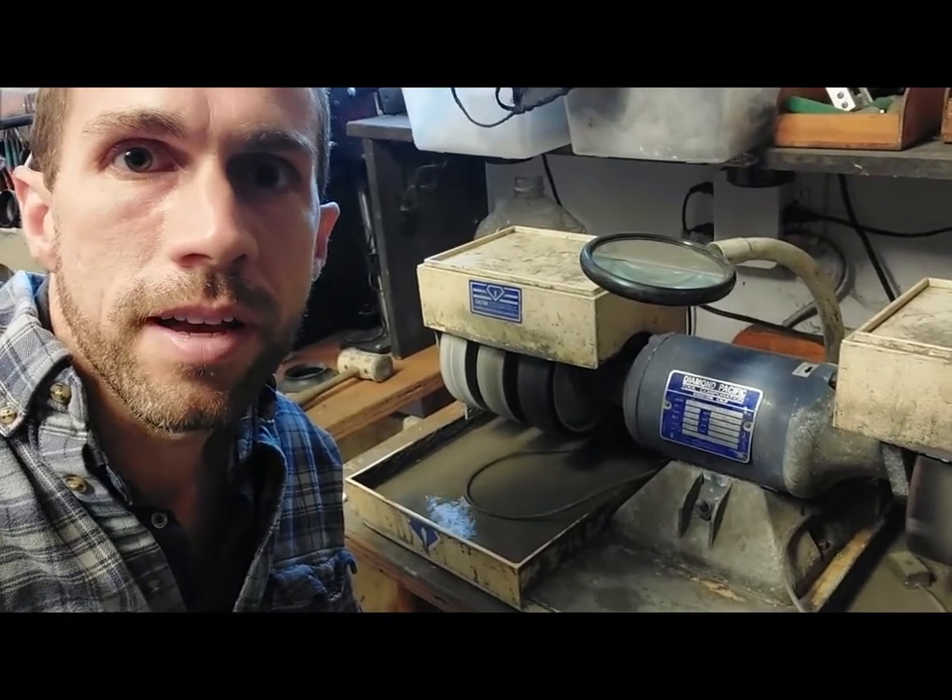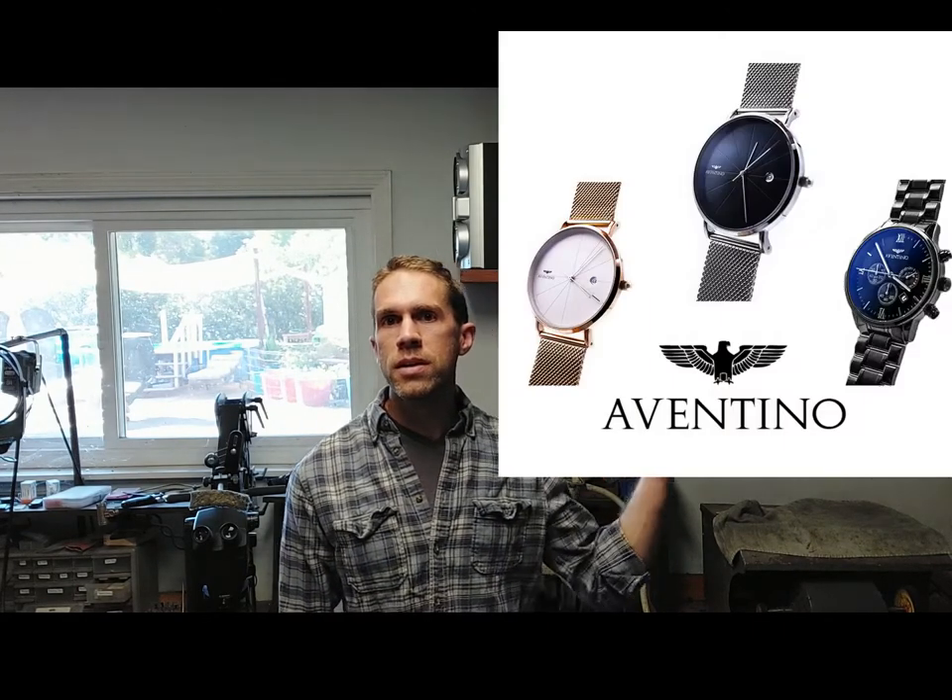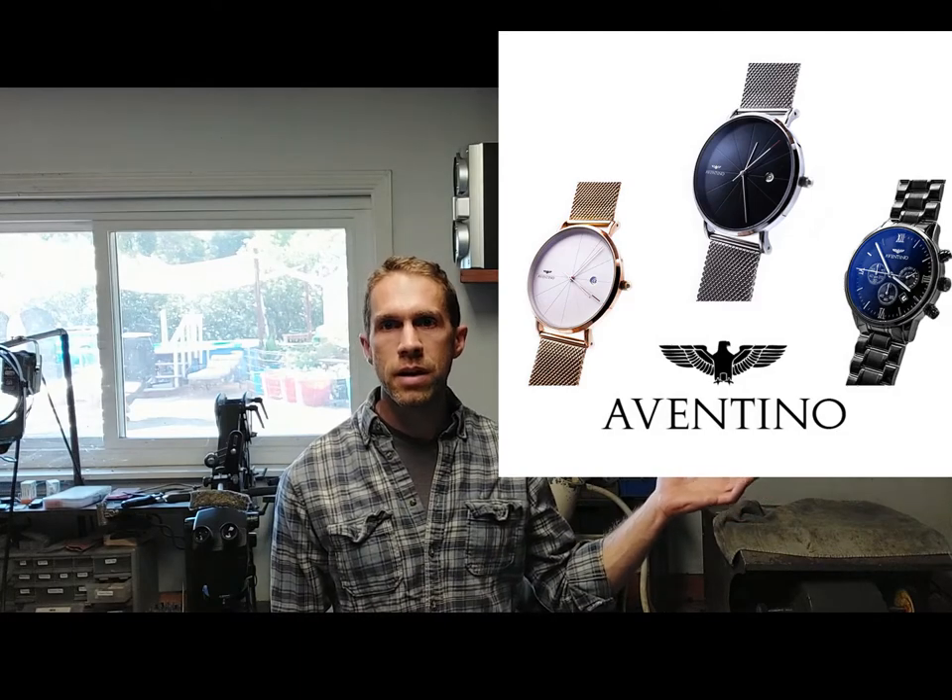That's it for today — this is Austin Moore, keep on cabbing! Thanks for watching. I also want to thank Avantino Watches for sponsoring this video. If you're in the market for a new watch and want something stylish and affordable, check them out. They have nice watches at affordable prices — there's a link in the description and a coupon code for 15% off. Their watches come with a one-year warranty against defects and a satisfaction guarantee, so if you don't like it you can send it back. Thank you and see you next time.